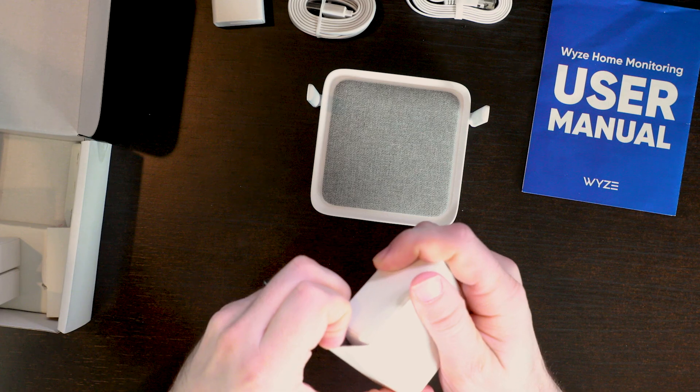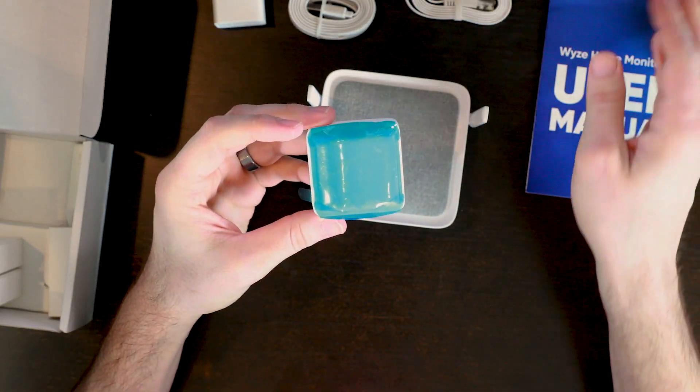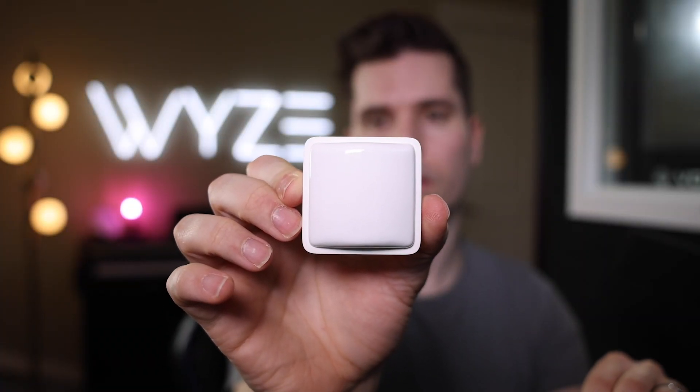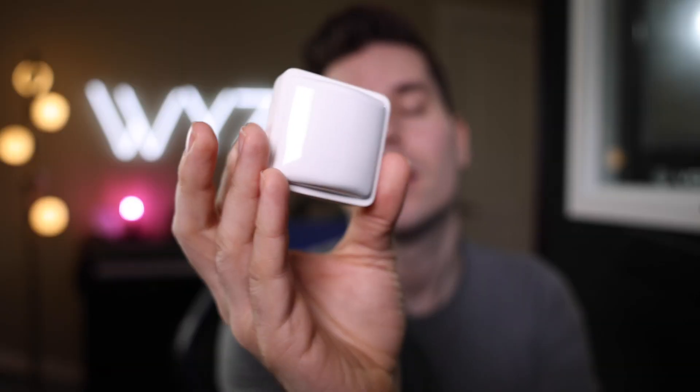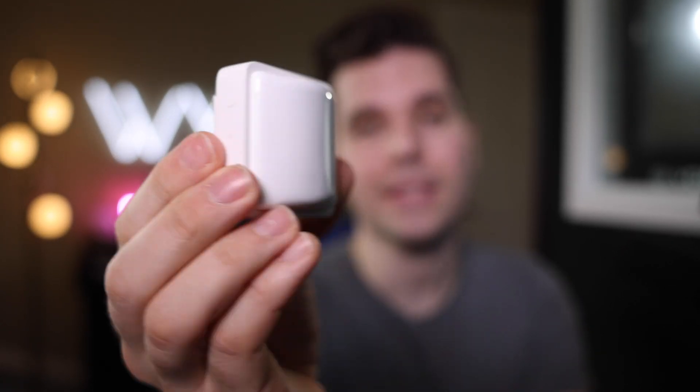Now that we have the hub, let's open up some more of these sensors. This is the motion sensor. It has a detection range of up to 25 feet. On the new line of sensors, we switched up the type of batteries it takes — this thing will actually take two AAA batteries, and the batteries will last about a year and a half.